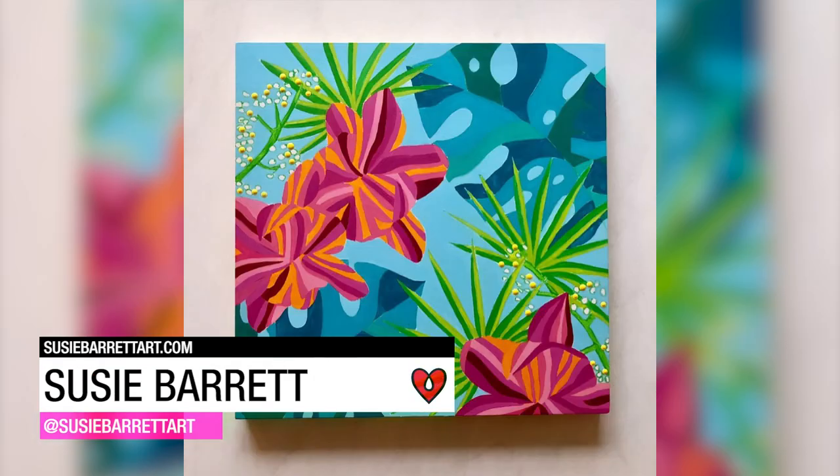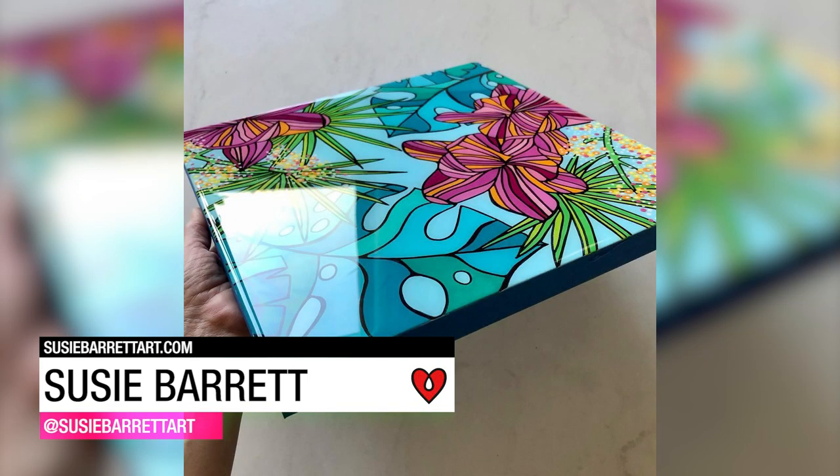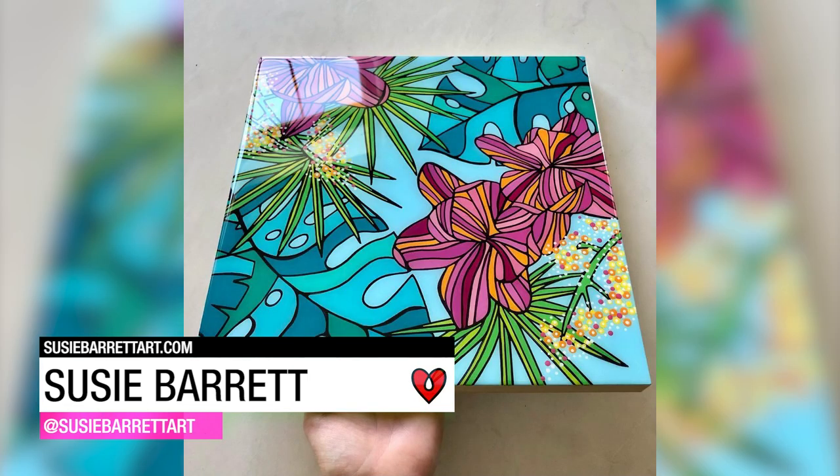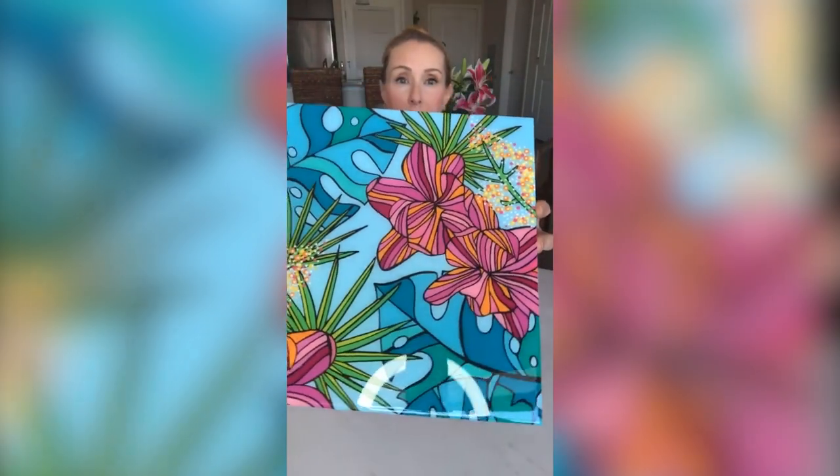Susie Barrett absolutely loves the high-gloss finish that Art Resin gives to this fun floral painting. You can see the beautiful resin shine that it has on it. Resin just makes artwork gorgeous.